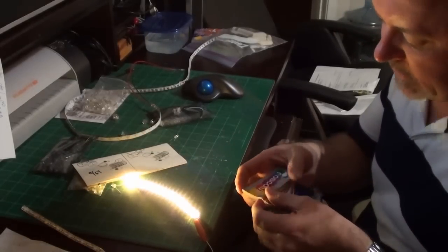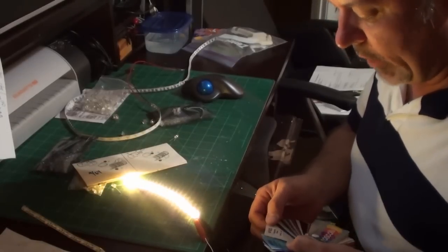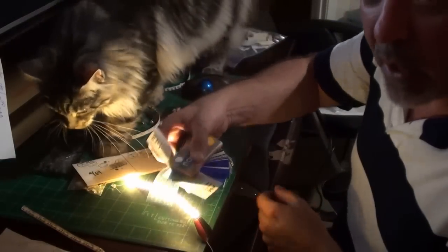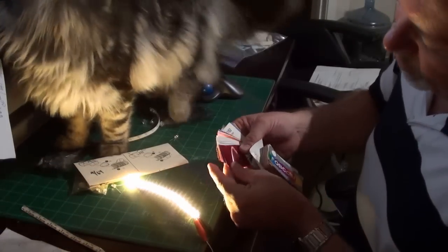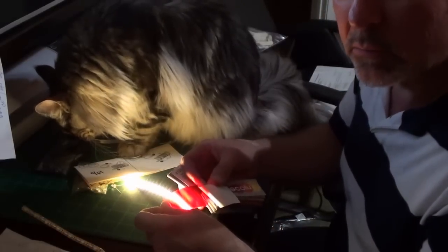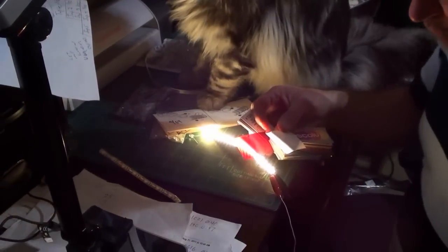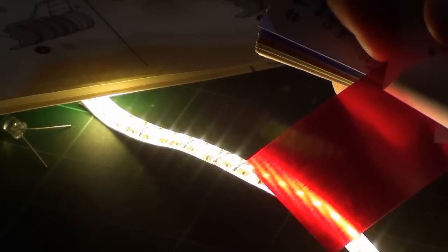Lighting gels! Someone over at Scale Model Attic sent me this sample of lighting gels and I'm going to use them now. This one says 'cool blue' — putting a lighting gel in there. That's probably not the color I want though. Let's say I want a deep dark red — I'm doing a Klingon engine on a Bird of Prey or something. Put a lighting gel in there and I get a deep dark red. You can see how that's changing the color right there.